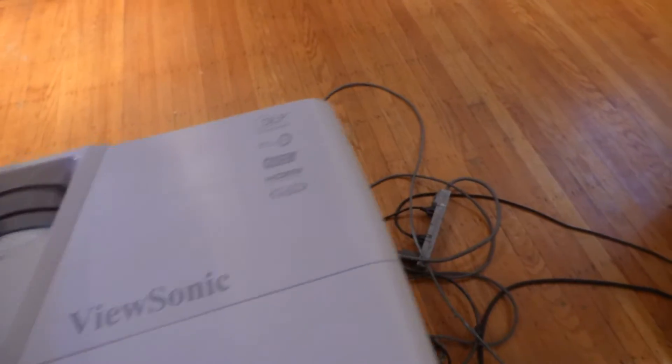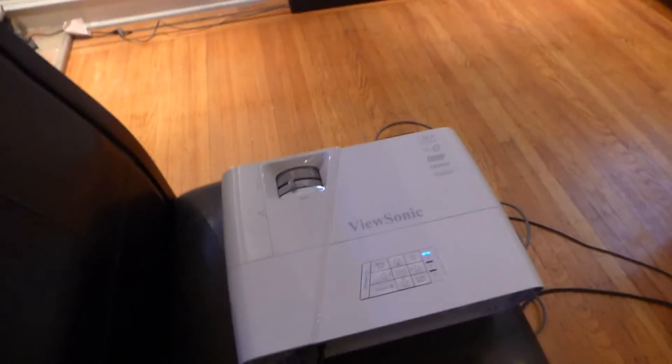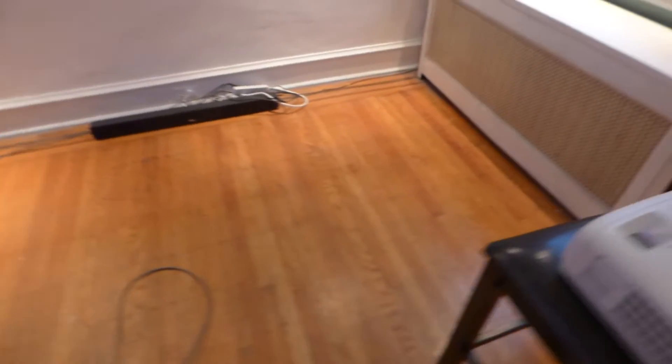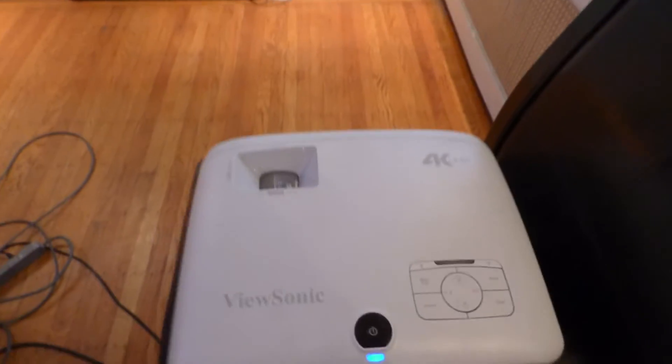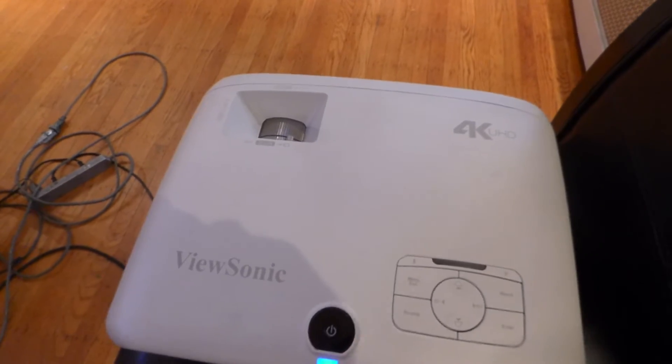This is a ViewSonic WXGA projector — it does XGA widescreen, around 3,300 lumens at 720p. And this one right here is my ViewSonic PX747 projector at 3,500 lumens, 4K.